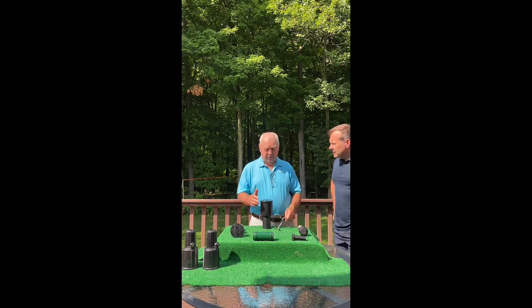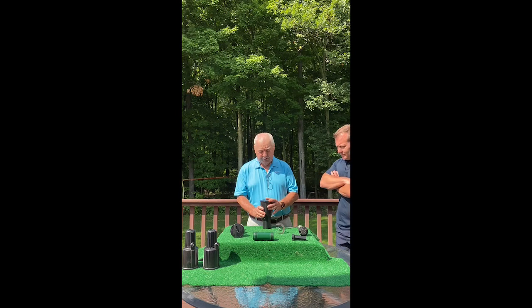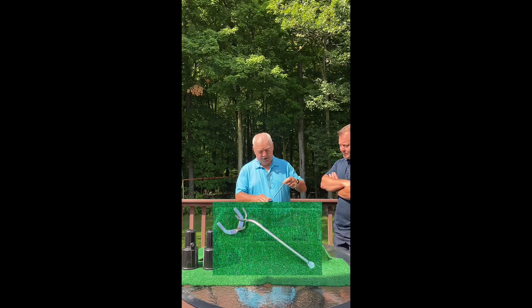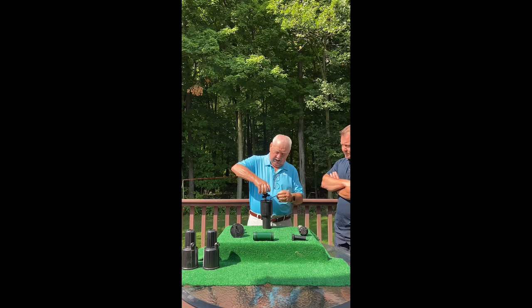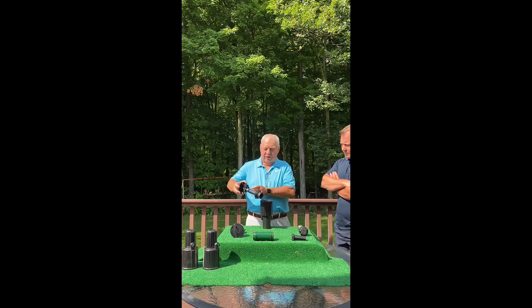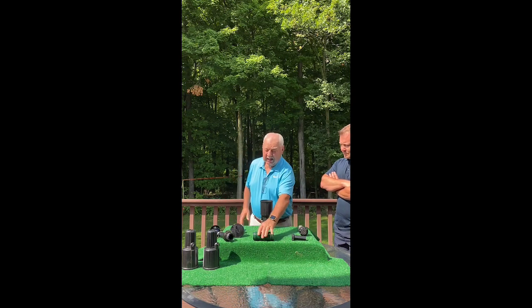I'm going to demonstrate how you can do this in a short period of time. This right here is a traditional impact sprinkler system. When this becomes defective you have to buy the entire unit to replace just the head. To solve that problem, take this lifting tool — which is necessary for most sprinklers — lift it up, lock the wrench at the bottom, turn it, and take it out. You can now eliminate the tool and the head for good.